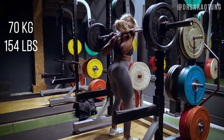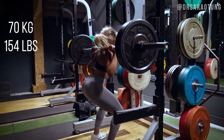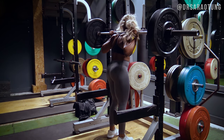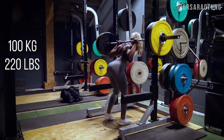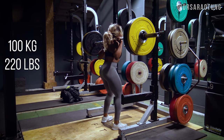I added some weight, starting with 70 kilograms — a comfortable weight for me, 25kg on each side with a 20kg bar. I was still just doing one rep because I didn't want to tire myself out. It had only been six months but it felt like forever — I don't know, I feel like you forget what it feels like. Next up, 100kg.